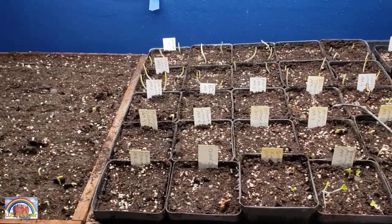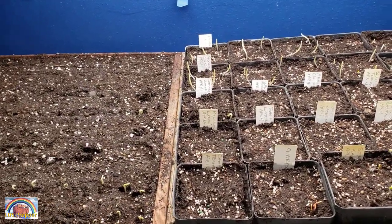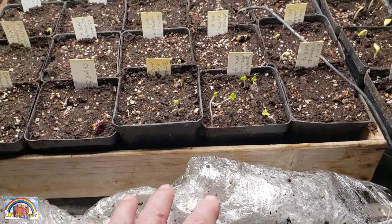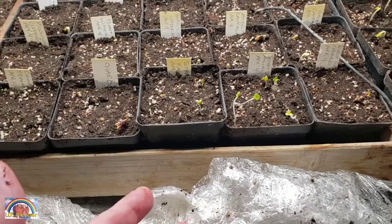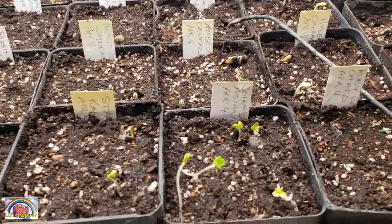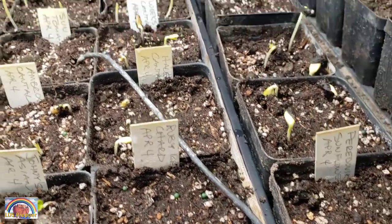I have not watered these since I put them in, but now that I have the plastic off I'll have to water. This was completely fogged up with droplets on the inside during the germination period. You can see how yellow everything is because I haven't turned the light on until just now.